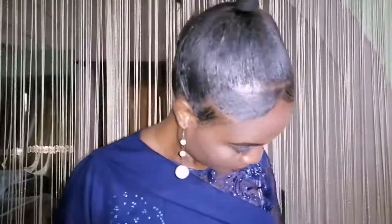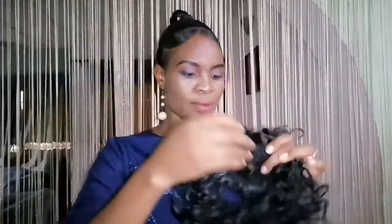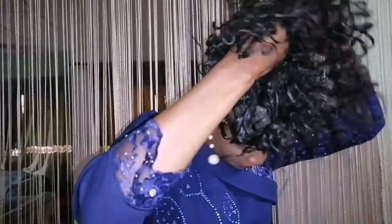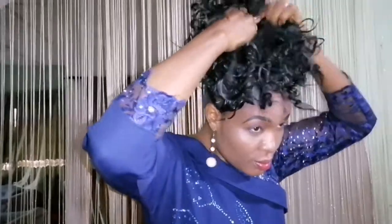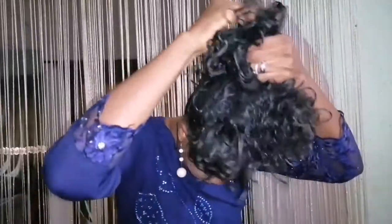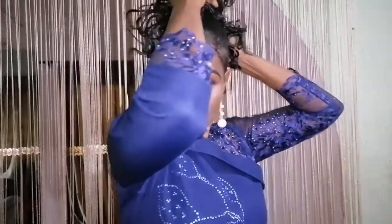After packing my hair neatly like this, I will simply hold the ruffle and wrap it around my hair. It could go once or twice depending on how tight you want it to be. And you simply arrange it with your hands. It seems as if I'm just coming from the salon!